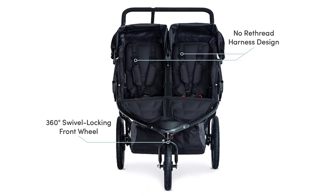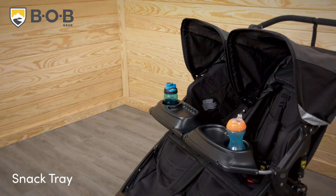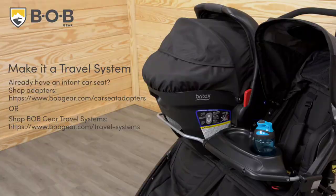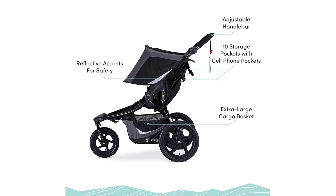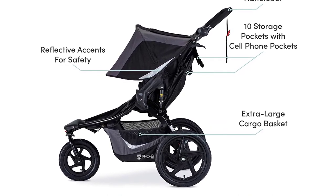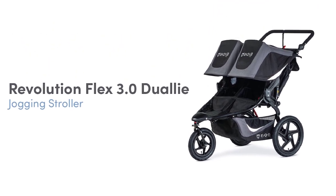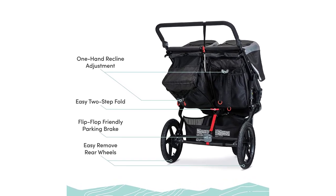One of the benefits of the Bobgear Revolution Flex 3.0 Dual-Eye Double Jogging Stroller is that it can accommodate up to 100 pounds of weight, making it perfect for families with older children or parents who want to bring along extra gear. The stroller is also incredibly maneuverable and easy to steer, even on rough terrain. Whether you're hitting the trails or just running errands, this stroller will keep you and your little ones active and comfortable.